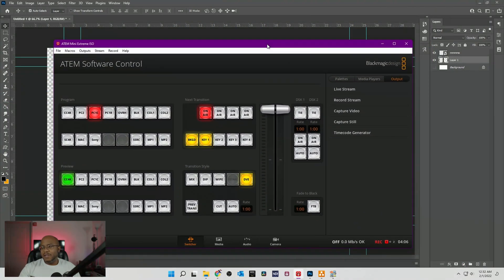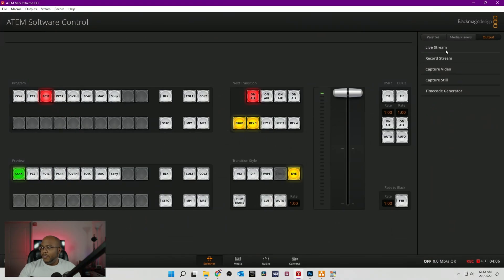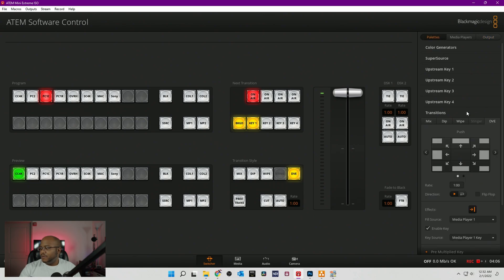So now let's bring over our ATEM software. The way this is going to work: first, in our transition type, we go to DVE. Let's go to palettes, and now under our transitions we're going to go to DVE. Now by default this normally would be off, so you just have to make sure you turn it on. And then we also want to turn on and enable our key. We're going to use media player one — it doesn't really matter, but we're going to say media player one.